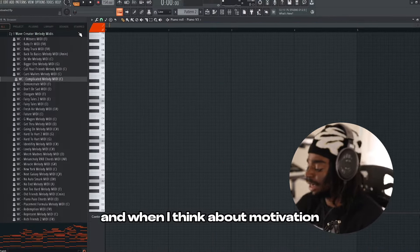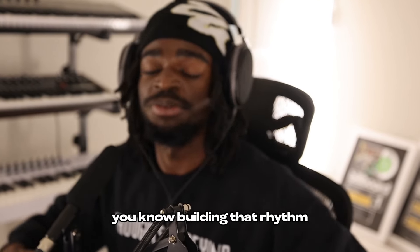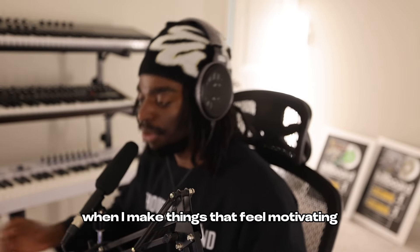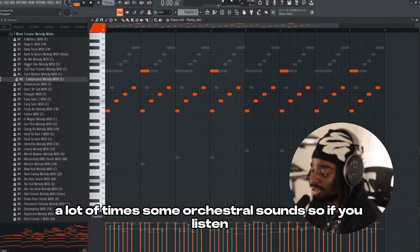The first thing that I want to talk about when it comes to a melody like this is this bass line. This is one of my favorite bass lines. What it does is it goes up. And when I think about motivation, I think about accomplishing something, making something happen, building that rhythm. That's what I translate when I make things that feel motivating.